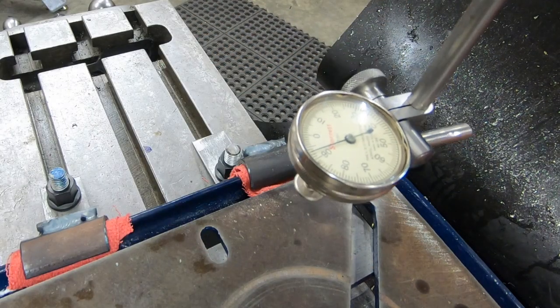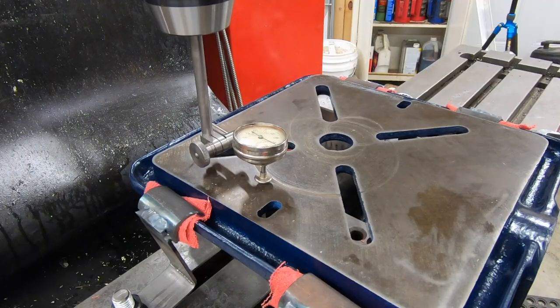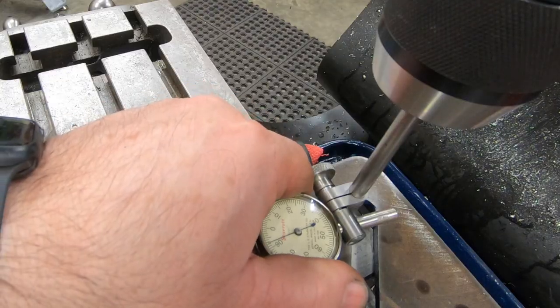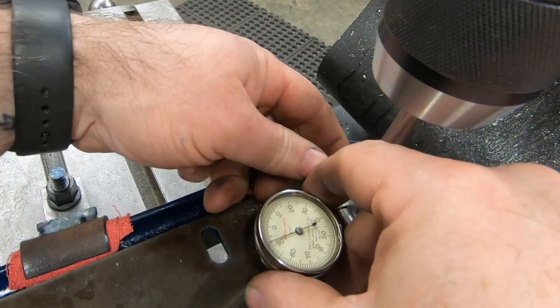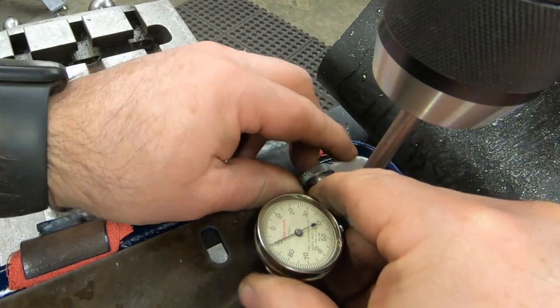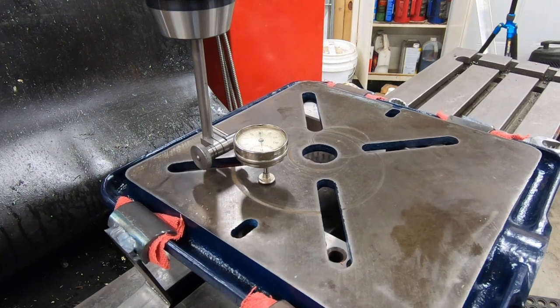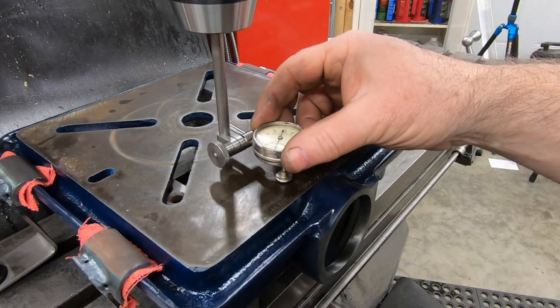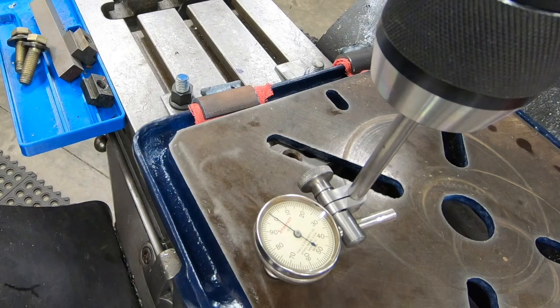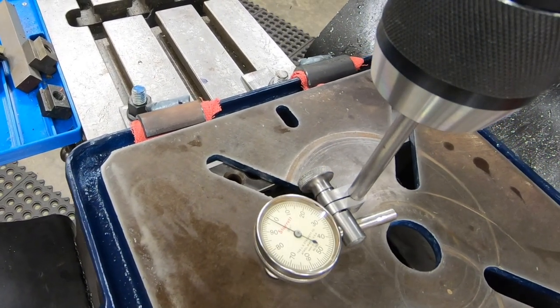I do want to see just how flat the table is with it fixtured here because I don't want to take off any more material than I need to. If I have to, I can shim the undersides of the 1-2-3 blocks. I've got a test indicator set into my drill chuck here so I can get a good reading on just how flat this thing is fixtured.